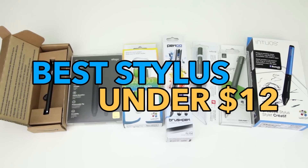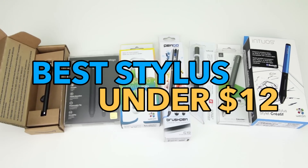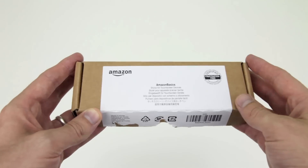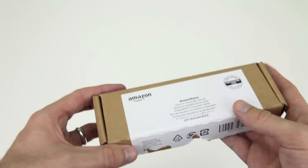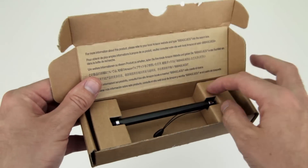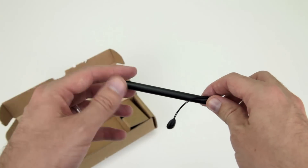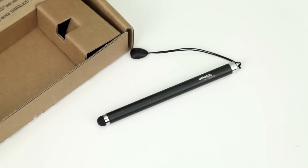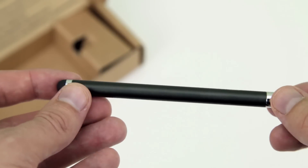First up, let's take a look at the best stylus under $12. If you want a great stylus for just $6.99, it's impossible to go past Amazon's very own AmazonBasics Stylus for Touch Screen. It comes in their signature frustration-free packaging, has a minimalistic attractive design, and thanks to its metal construction it feels very well made.